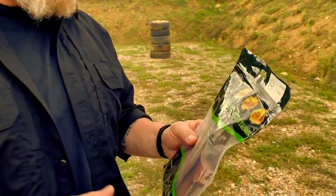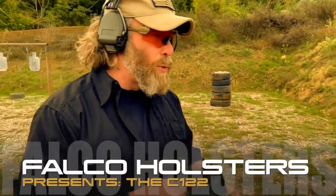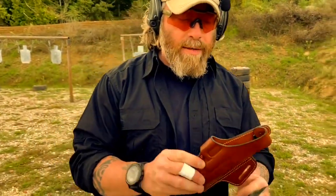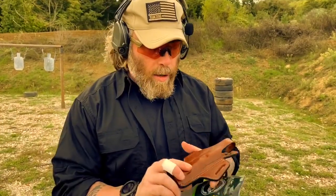Today we are going to test another Falco holster, the Charlie 122 — C122. This is designed for the Glock 17, but you can also fit a Glock 19 or other Glocks with a similar barrel profile.